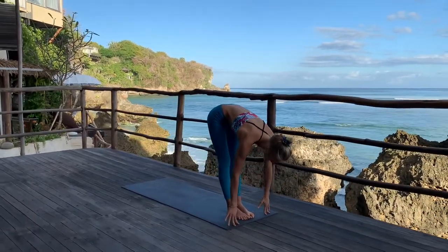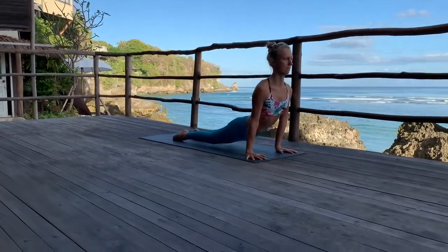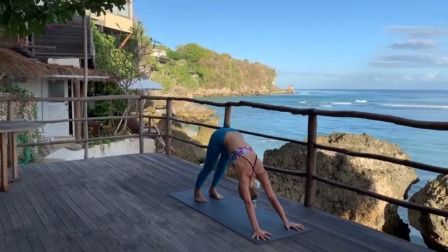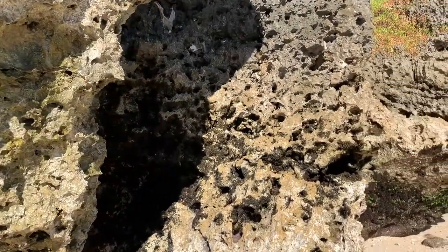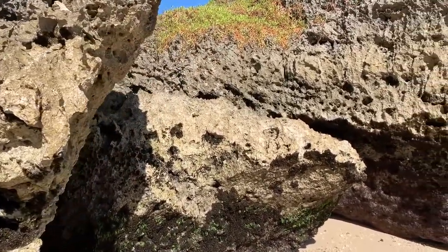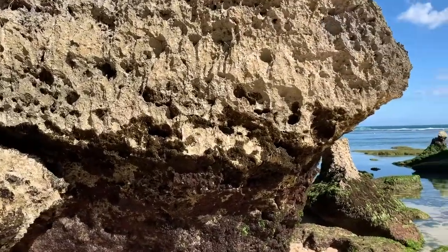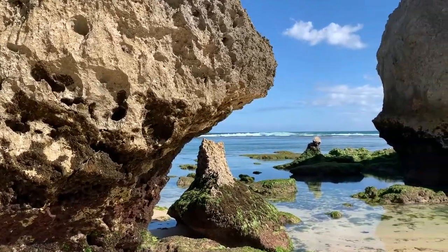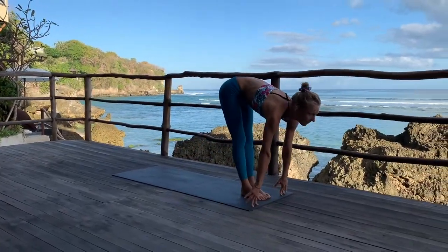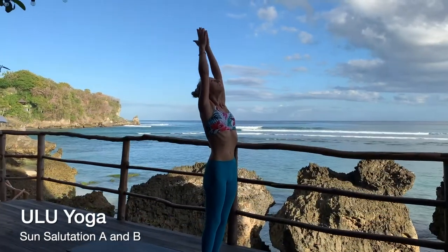Last round, Sun Salutation A. A come, inhale, look up. Tve, exhale, come forward and down, place the hands next to the feet. Trini, inhale. Chattvari, exhale, go back, Chaturanga. Pancha, inhale. Sat, Adho Mukha Svanasana — five deep breaths. One. Two. Three. Four. Five.